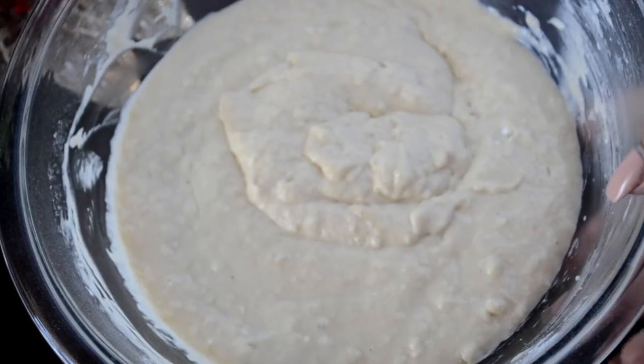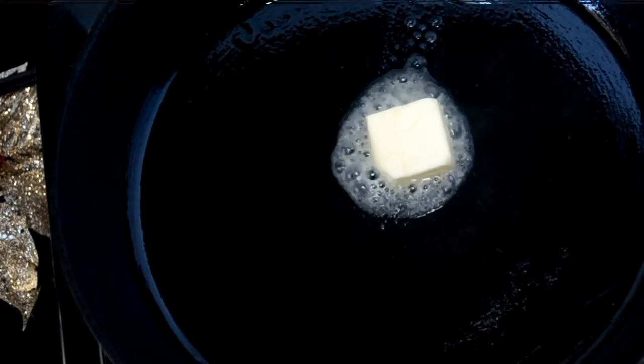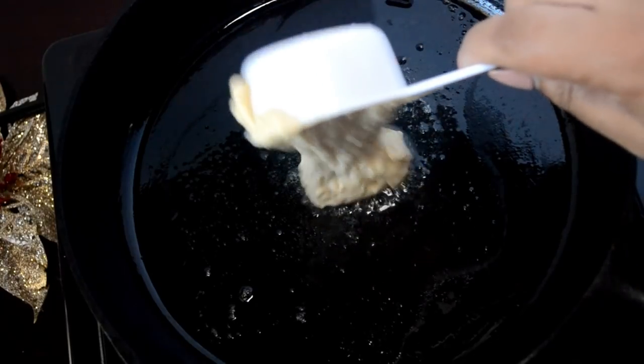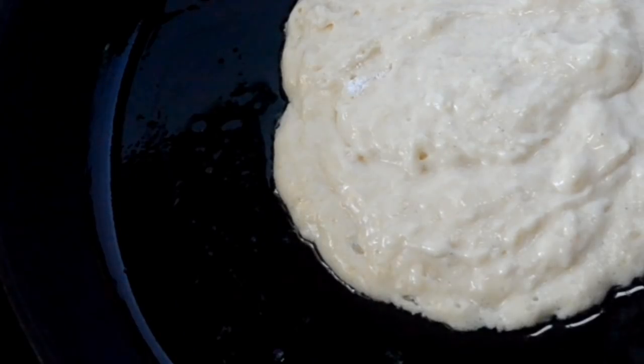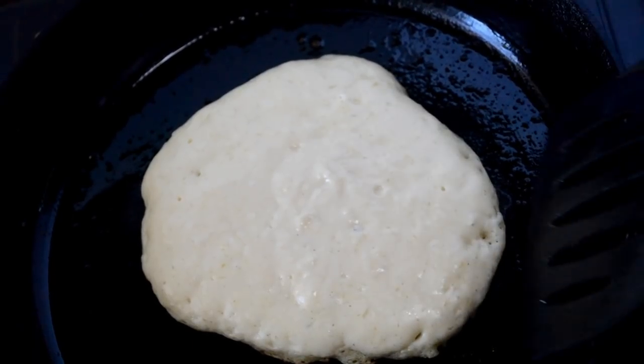Now allow the batter to sit for about 10-15 minutes. After that, melt some butter in a cast iron skillet or a non-stick skillet, whatever you have, over medium heat. Then scoop out a quarter cup of the batter. Allow it to cook for a few minutes until you see those little bubbles form and then pop. You'll know it's time to flip it over and give it another minute.